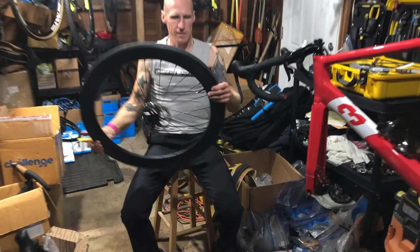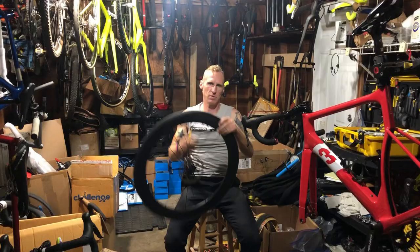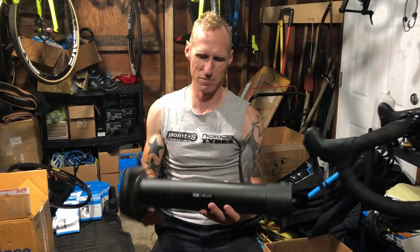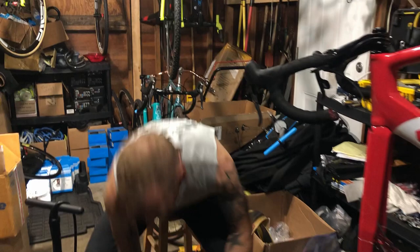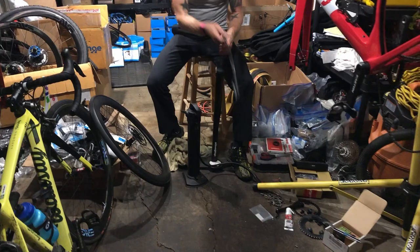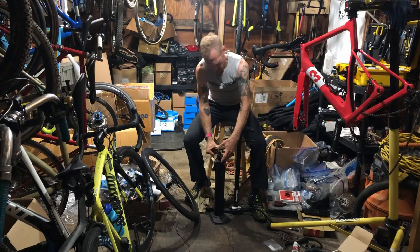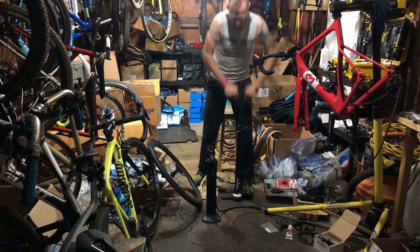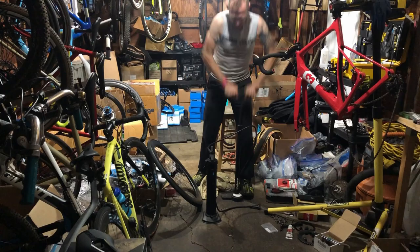We're going to use a Pro Components compressor pump to see if we can blast them. It's a compressor pump — basically I fill this thing up with about 80 PSI. I don't actually expect this one to pop into place, but you fill the compressor pump up and when you release the lever, it'll blast all that air into your tires. That's what you need to do to get tubeless tires to seat.